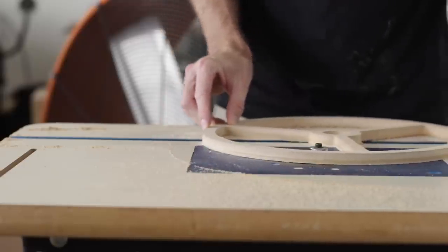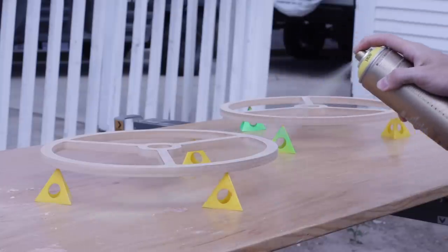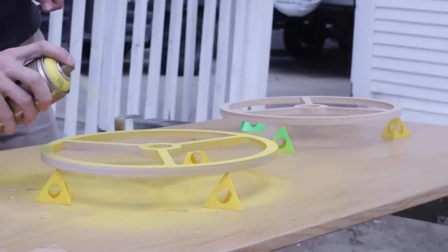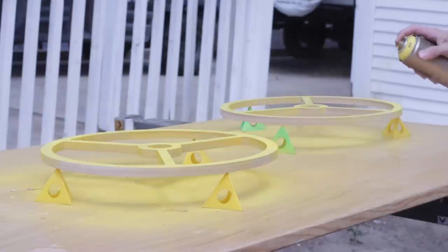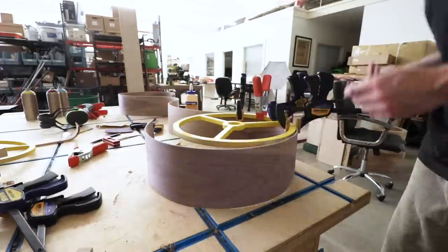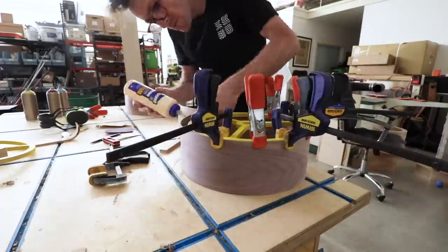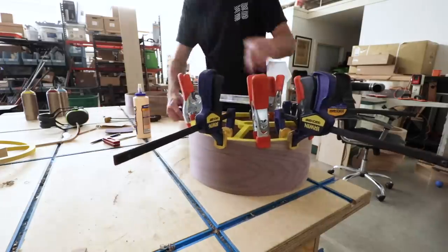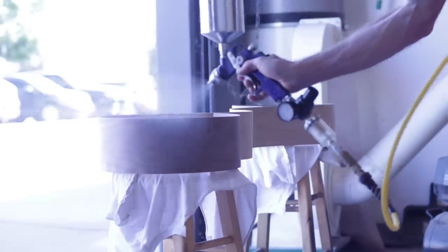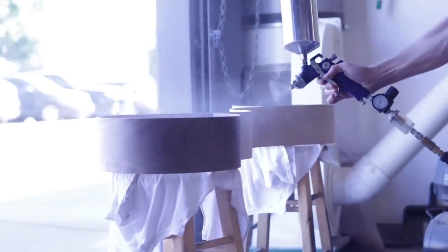I then spray-painted each one to give the piece a little pop of color, then glued them into place. With that, I headed back up to my shop to put the finishing touches on everything, and the first thing I did was spray on a few coats of finish.